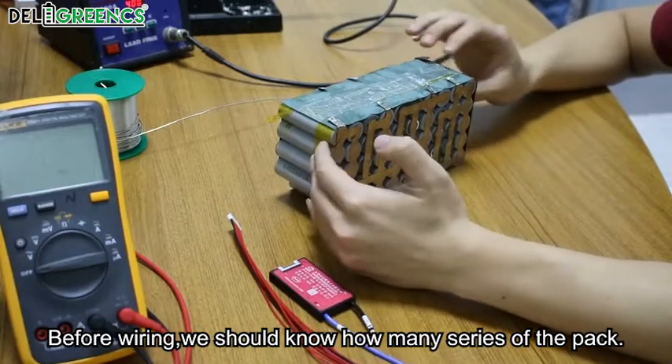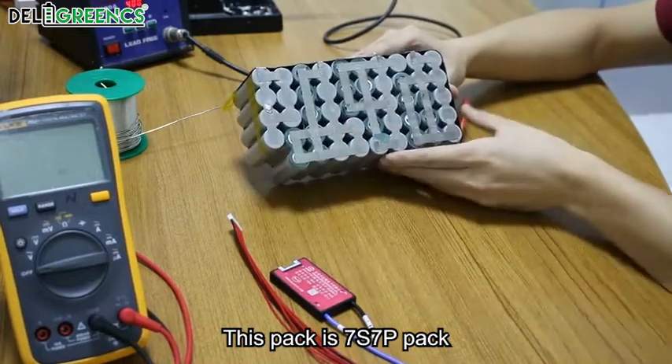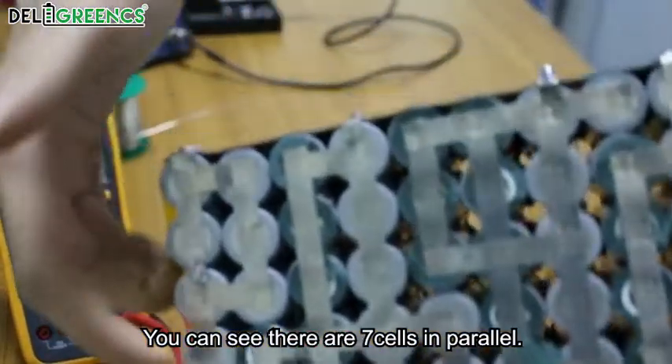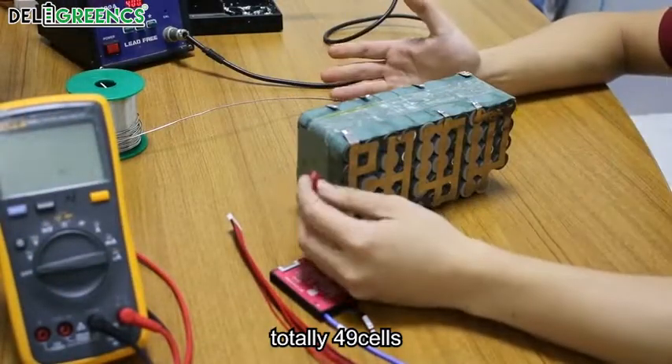Before wiring, we should know how many series the pack has. This pack is a 7S 7P pack. Why is it 7P? You can see there are 7 cells in parallel: 1, 2, 3, 4, 5, 6, 7. Totally 49 cells.